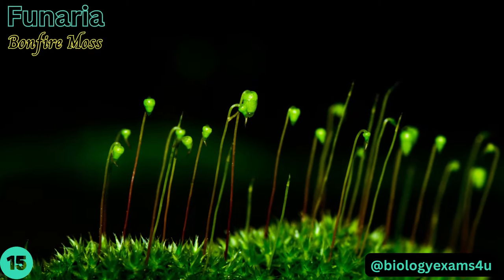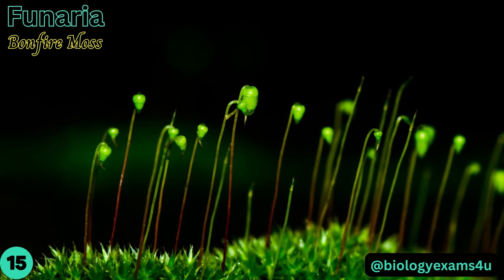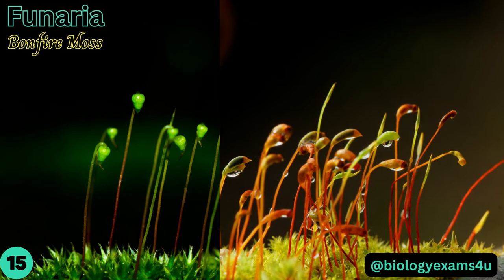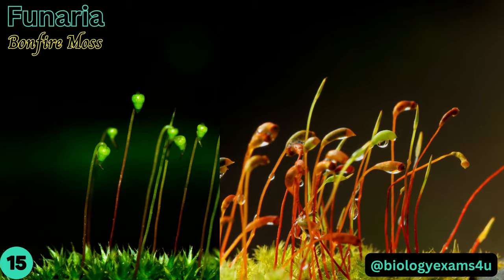Funaria, bonfire moss or cord moss, consists of an erect leafy stem — the gametophyte — about 4 to 10 millimeters tall. The leaves are usually medium-green, semi-transparent, and hairless. The sporophyte consists of foot, seta, and capsule with spores.